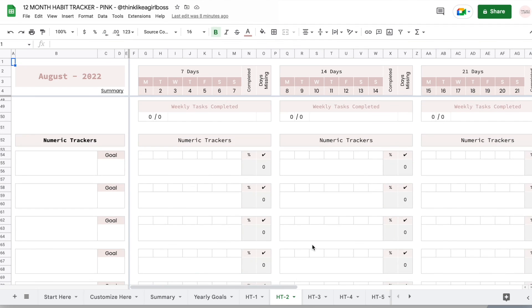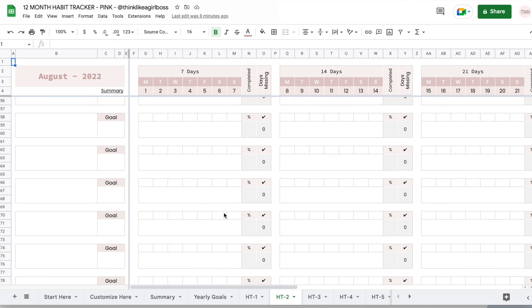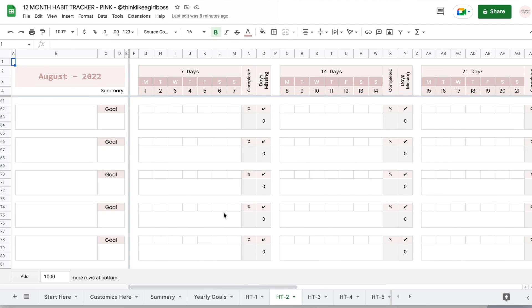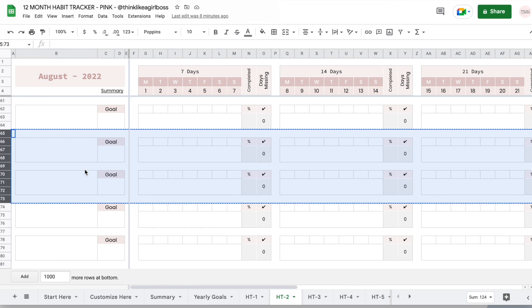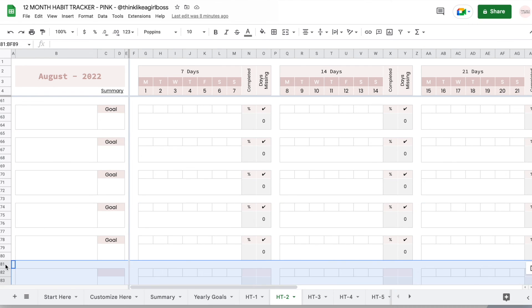If you want to insert any extra numeric trackers — I added plenty, but if you need more — what you're going to do is select either one or several of the trackers that are already there, including the empty space above and the empty space below. So if I want to add two, I select the empty space above and go all the way down to the empty space below the second one, then copy. I come down to the very last row, select it, and paste.